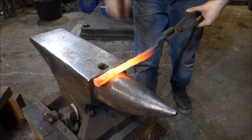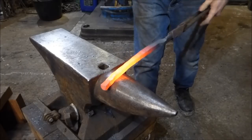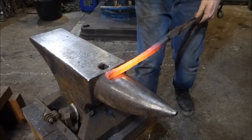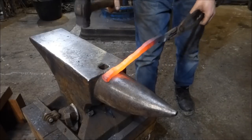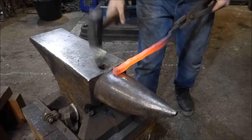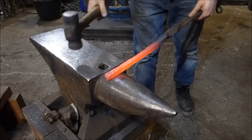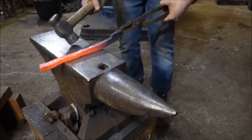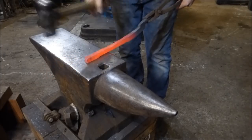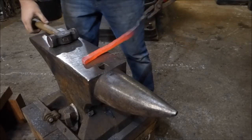Taking off all those high spots, in between the low spots now — this is where this rounding hammer really pays off. It's really good at pushing that material. Just imagine squeezing a tube of toothpaste.